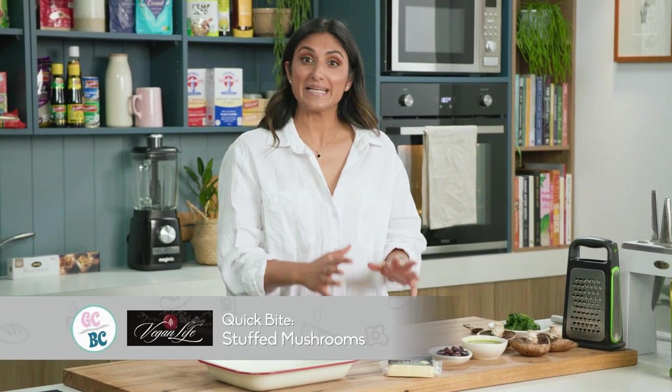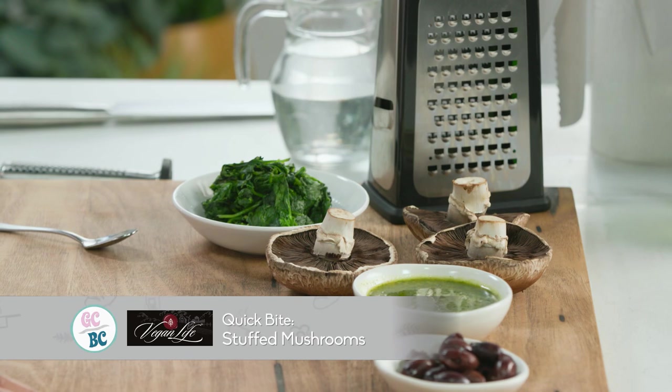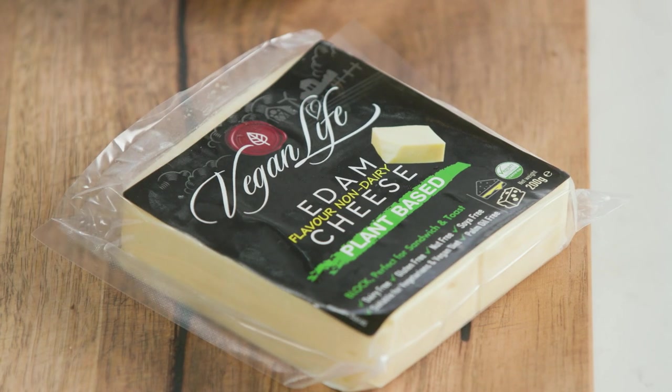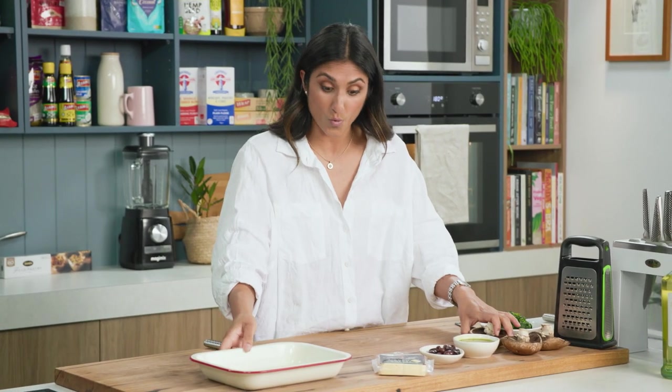I'm going to show you how to do a really easy cheesy mushroom. This is something that I will eat as a meal all on its own. Today we're going to use a vegan-friendly cheese which melts beautifully. It's full of flavour but still quite mild, so it doesn't take away from the mushroom flavour at all.